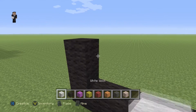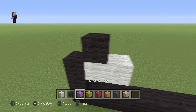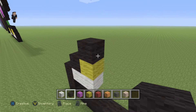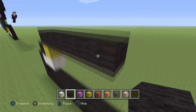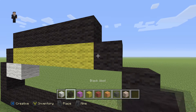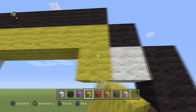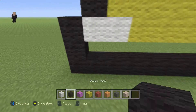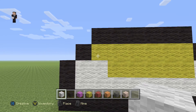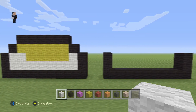Next we're gonna place two white wools, then a black, then a yellow. On top of this yellow we're gonna place six blocks towards the right: 1, 2, 3, 4, 5, 6. Then a whole row of yellow below, a black wool on the right, a white here, then another row of yellow towards the left, and white wool on the bottom. Right here is gonna be a row of six yellow wools and on the bottom a row of five yellow wools.